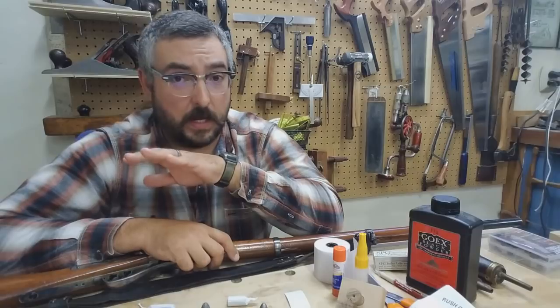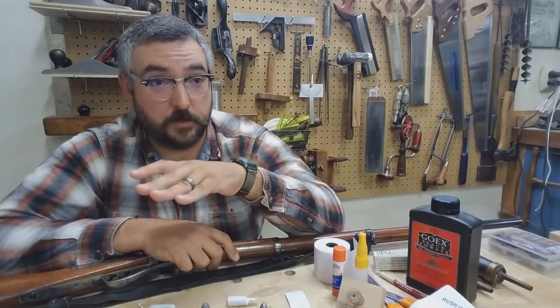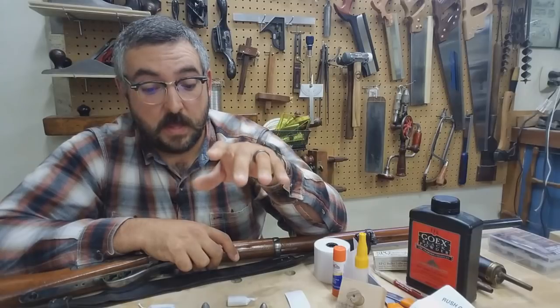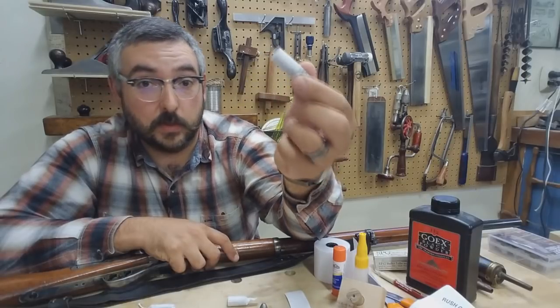Before we get any further, I want to be super clear. This is not a reloading video. I'm not going to be talking about powders or powder substitutes, bullets, bullet weights, ballistics, any of that stuff. This is, at its very heart, how to make a paper tube with a tissue paper base and how to glue it to a bullet.